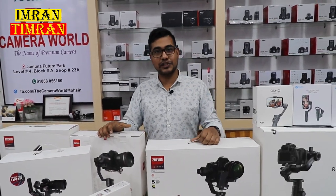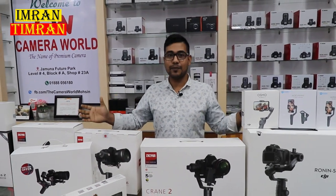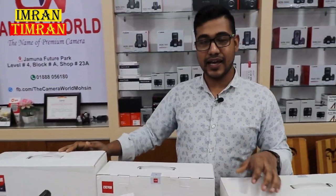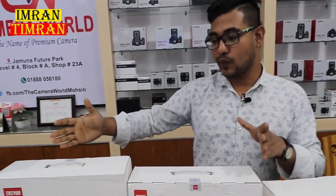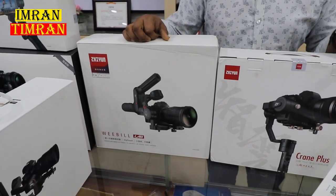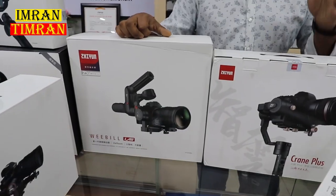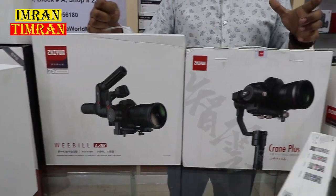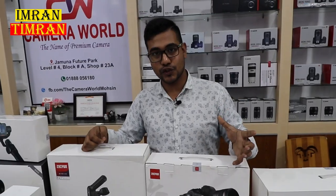Today we have the camera features of our brand. We have a gimbal on our own. We have the next variety of items — the camera, DSLR, and mirrorless camera especially with a gimbal. Those are from two companies: Moza and Zhiyun, especially for mirrorless cameras.